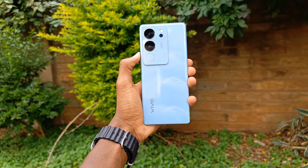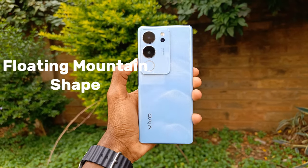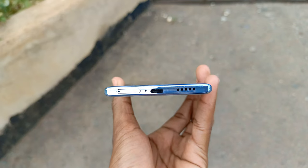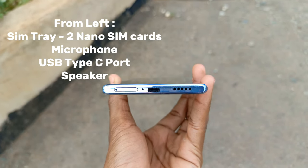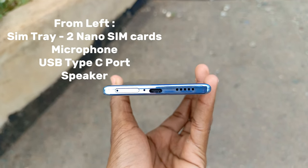The back design is made of tiny magnetic particles which, when tinted and light bounces off, gives this phone a floating mountain shape. At the bottom from the left, there is a SIM tray that can hold two nano SIM cards, the microphone, USB Type-C, and the speaker.